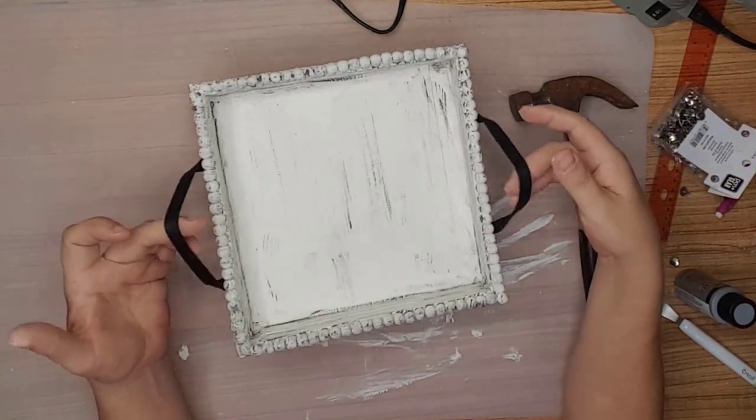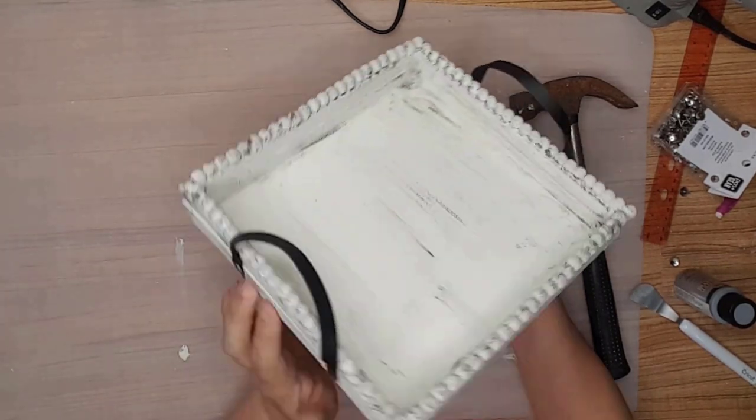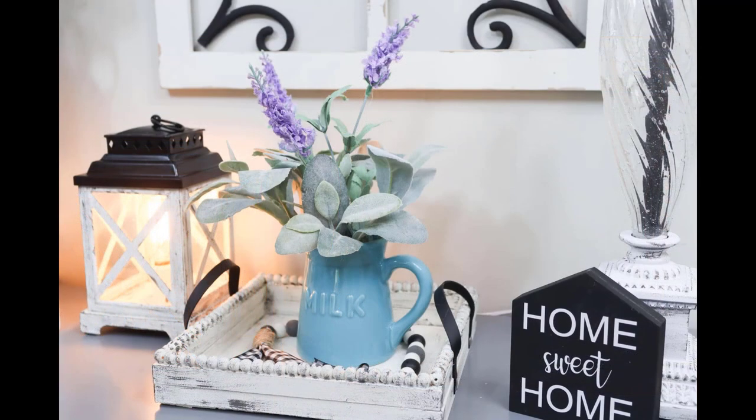My tray is totally different from Teresa's, but the inspiration for this project came from her channel. This tray can be used in so many ways and I think it turned out perfect. Let me know what you think in the comments below.